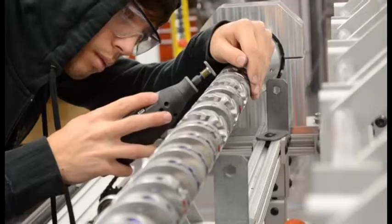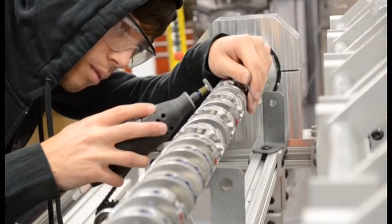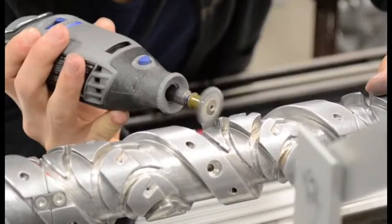We then use a polishing accessory for the Dremel. The Dremel provides a convenient and fast way to further polish the wire guide. We use several polishing accessories for the Dremel.